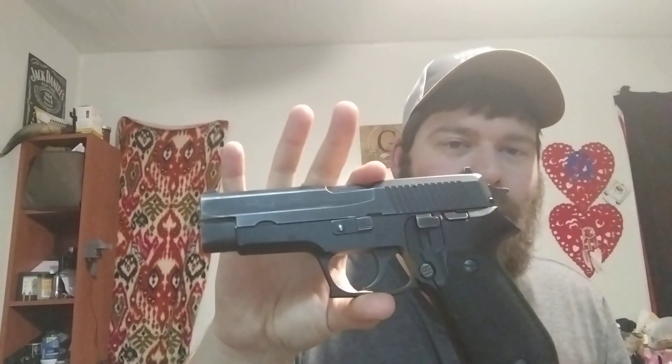I happen to have a 1911 right here — this is my Taurus SDS import 1911, commander size, in 45 ACP. Both are confirmed empty and clear. So you've got seven-plus-one or eight-plus-one. With the SIG P220, old or new, it is still eight-plus-one.